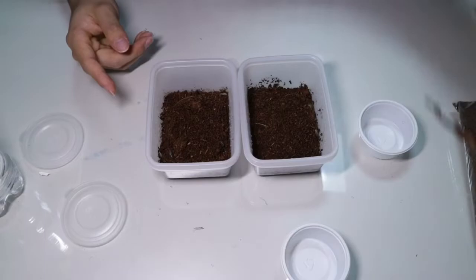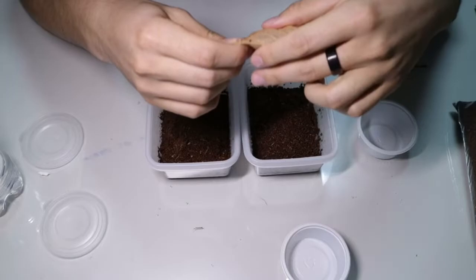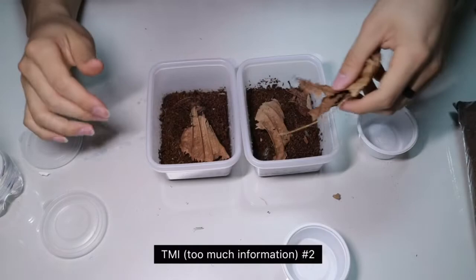The next step is to put some dead leaves inside the enclosure. The dead leaves will provide some very cozy shelter for them, so it's quite necessary, and they can be a food source as well. I found these on the ground near my house, so I'm pretty sure it's common near your homes too — make sure to get some for your isopods.